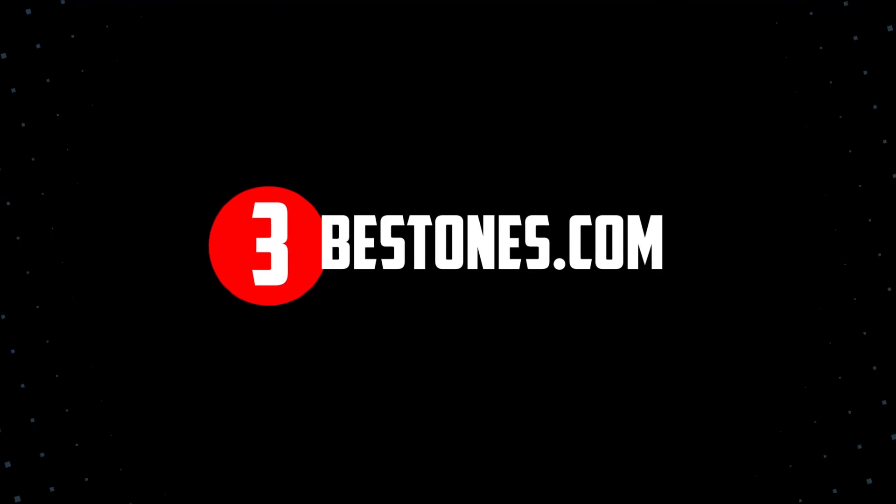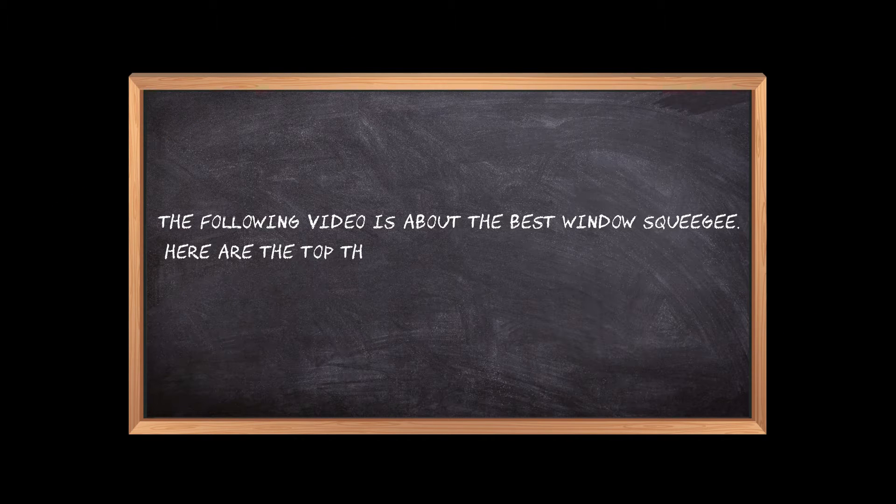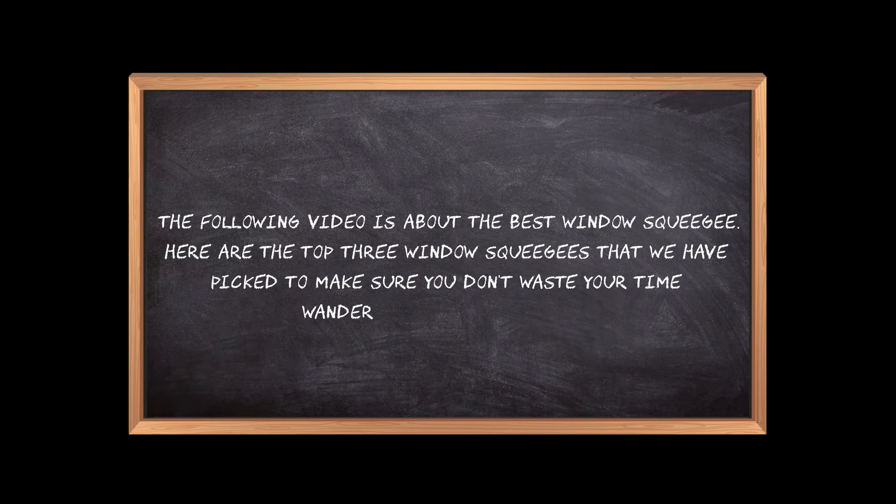Welcome to the3bestones.com. The following video is about the best window squeegee. Here are the top 3 window squeegees that we have picked to make sure you don't waste your time wandering over the internet.